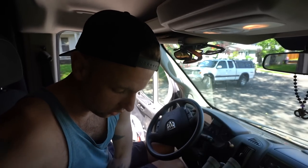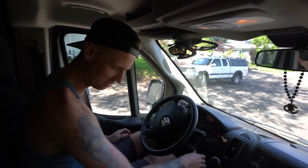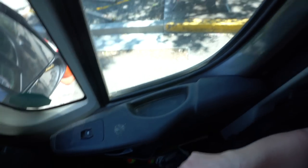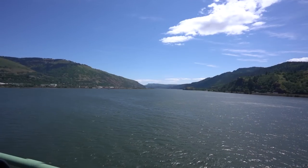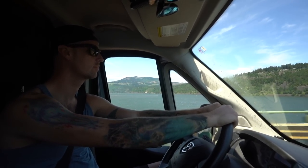Did you guys see our first YouTube Short where I pranked Ali - I took a fake fall? That wasn't funny, Dan. Well, it was funny but it was probably not appropriate. Just you wait, I'm going to get you back. So yesterday I started cleaning the van and we left the door open and a bird crapped right there. No way! Oh my God, that's wild to me.